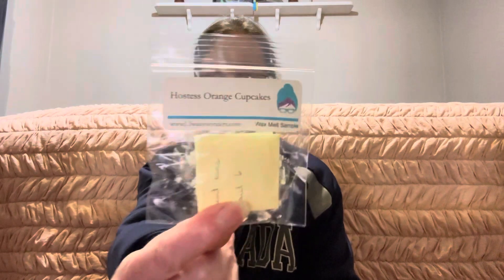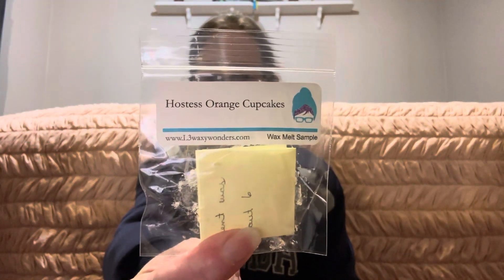Then we have Hostess Orange Cupcakes from L3. This was a nice orange cupcake scent — not really seasonally appropriate but I wanted to melt it, so I did. It lasted about six hours. I don't know if that would be a repurchase for me; it wasn't anything I was super crazy about.